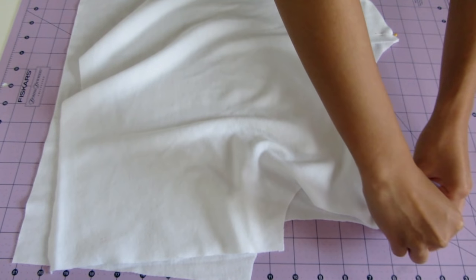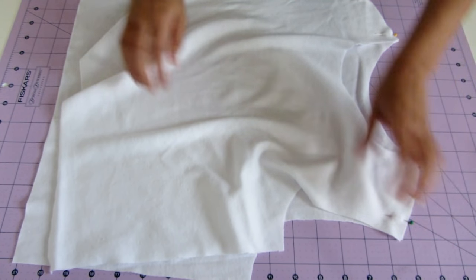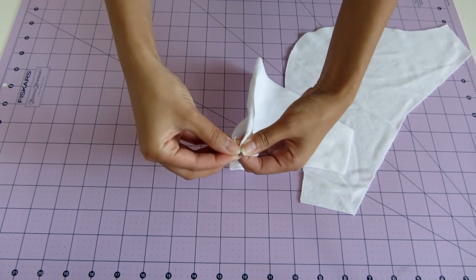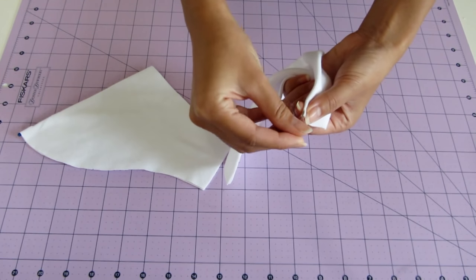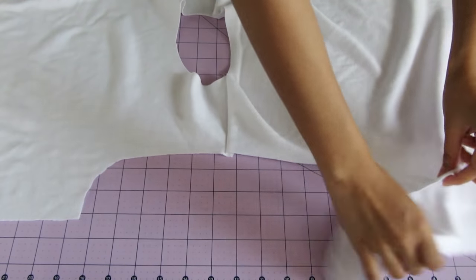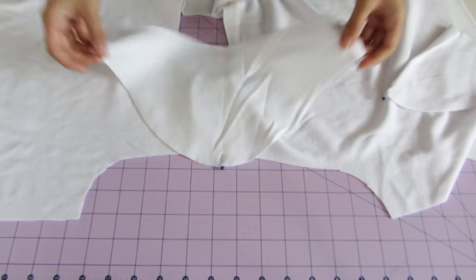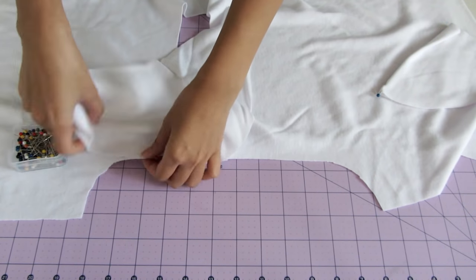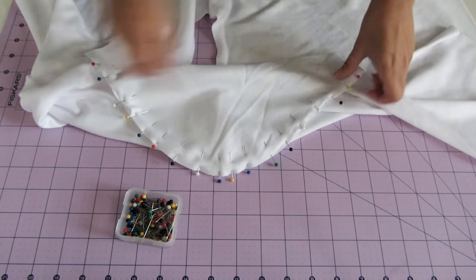As for the shirt part, pin and sew the shoulders using a straight stitch. Then get your sleeve pieces and mark the middle fold of their curves. First, pin the middle of the sleeve to the middle of the armhole, right sides together. Then line up the pieces and pin along the edges. You don't need to stretch anything, just pin carefully, then sew using a straight stitch.